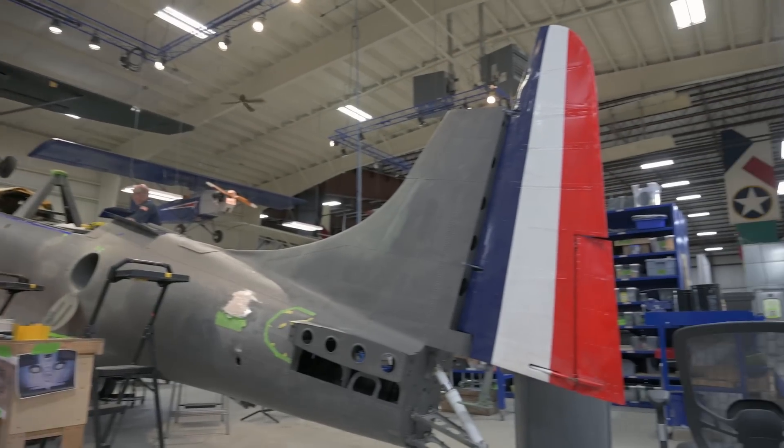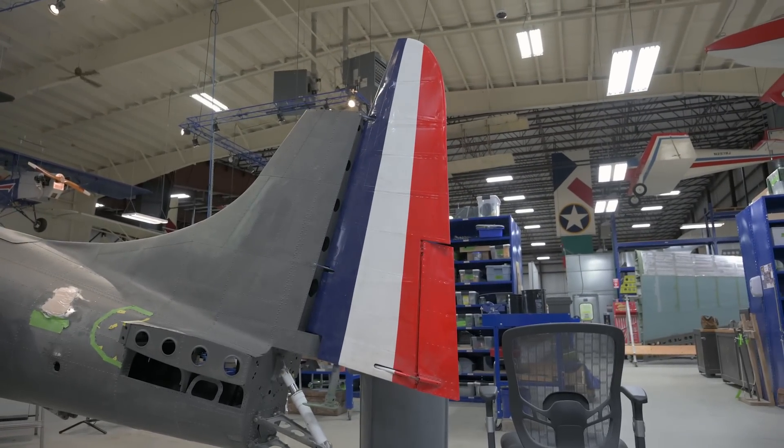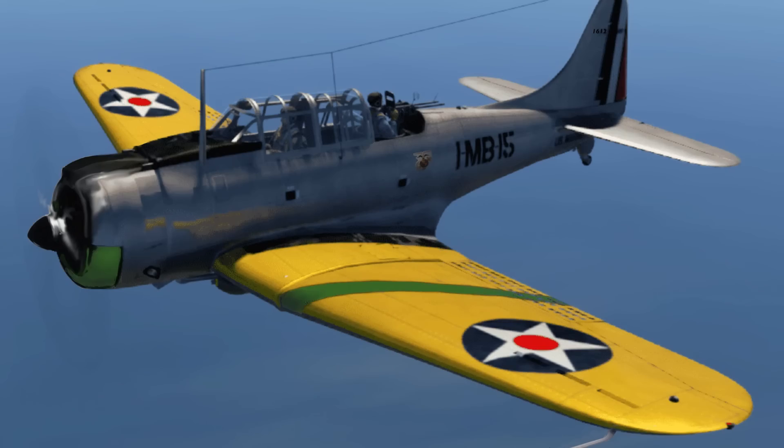Perhaps the most eye-catching update is the painted tail. This red, white and blue tail is a little preview of the bold and beautiful paint scheme chosen for this restoration.